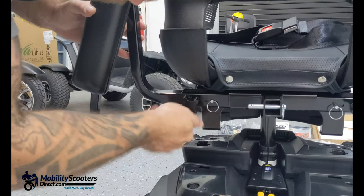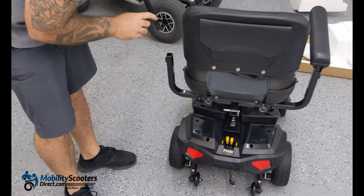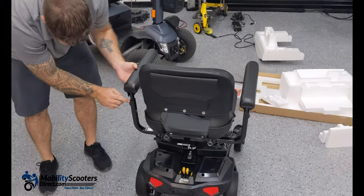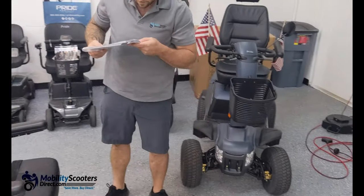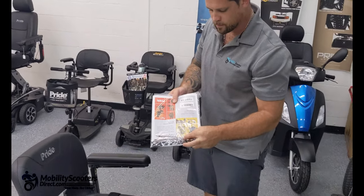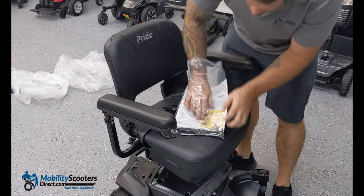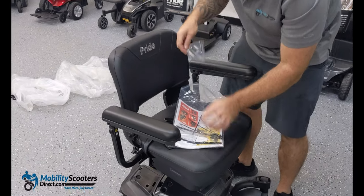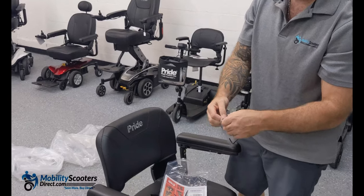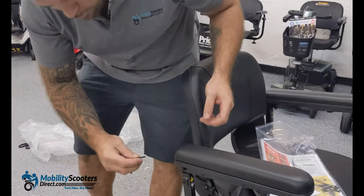Slide in the flip-up armrests and make sure that when you tighten them there's enough room for the armrests to flip up and down. To tighten the flip-up armrests you're going to need an allen key, which is found in the user manual bag. There's a bag inside the user manual bag which contains the allen key needed to tighten and secure the flip-up armrests.